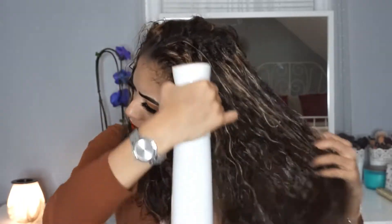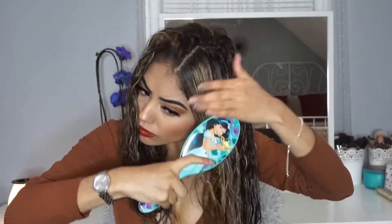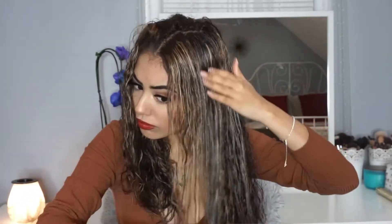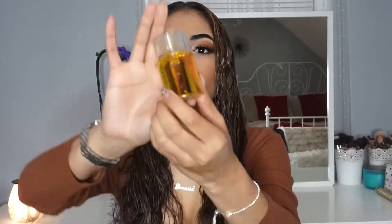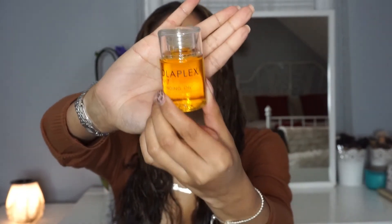I specifically customized it for heat protection, curl definition, and growth. I just dampened my hair because you want your hair to be damp, and I'm also using the wet brush to detangle — it's princess Jasmine because I am a princess. I'm also going to be using the Olaplex Number 7 bonding oil. I'll link all of my products down below.